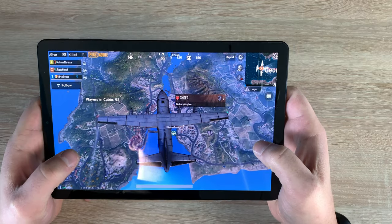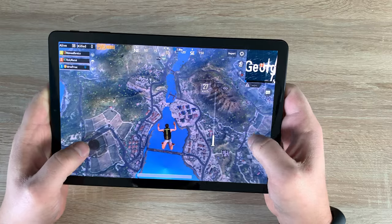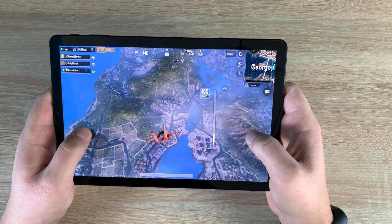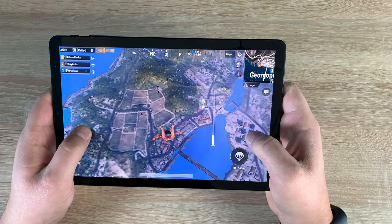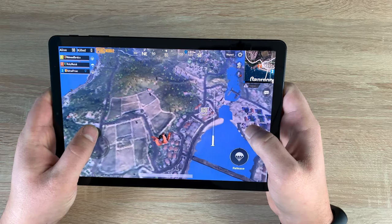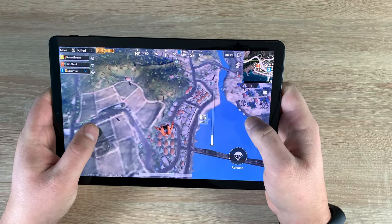Samsung also sell a separate keyboard, and as I showed you, there are the connection pins along the bottom of the tablet. The Tab S4 also has the ability to use a Bluetooth mouse, so if you don't want to use your finger or the S Pen, you've got another input option.